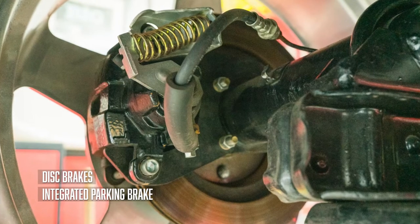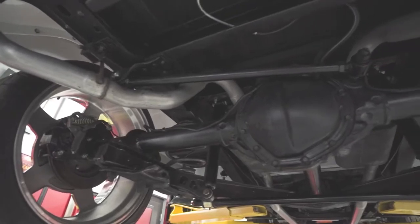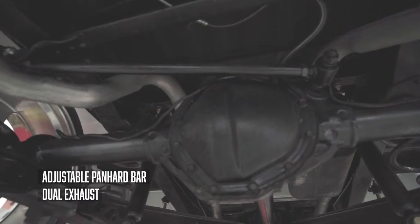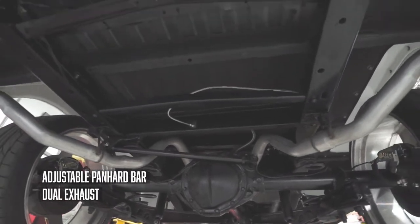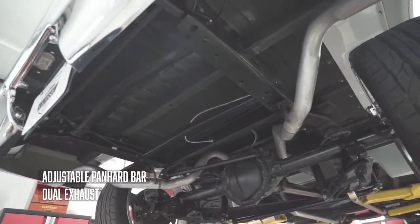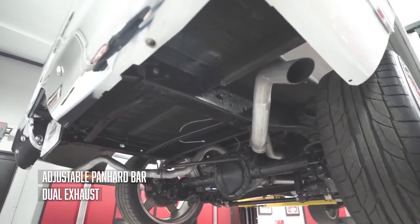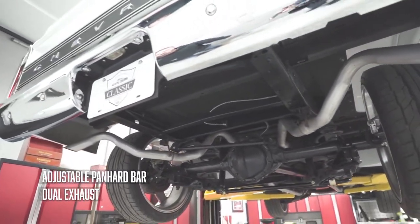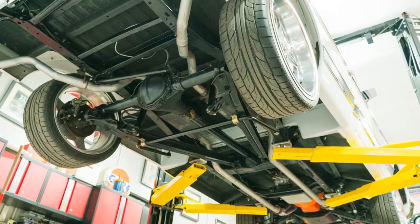Disc brakes with the integrated parking brake — this mechanism is essential; it keeps the stock lever working just like it would have in 72. We have an adjustable panhard bar to make sure this axle stays square under the truck, and it's dialed in right. The bed floor is mint, frame rails are straight, nothing looks tweaked or like it's ever been hit. We've got the exhaust exiting very symmetrically out of either side — something you don't see if you're behind the truck, you just hear it. Super slick, subtle detail. That about wraps up the underside.